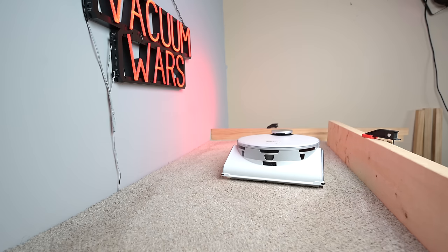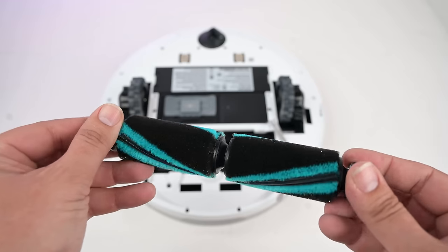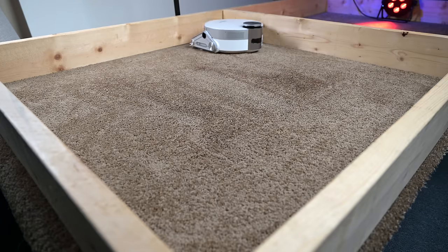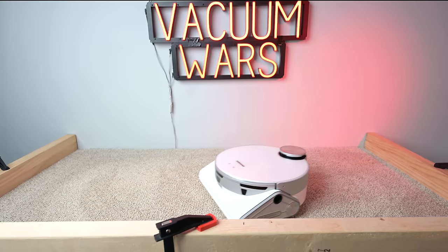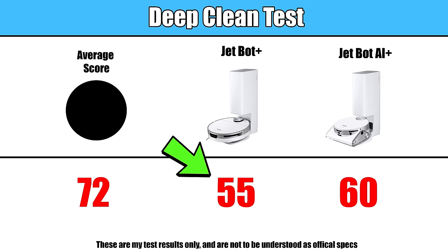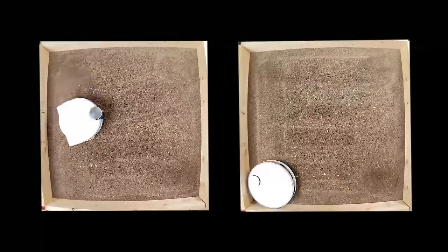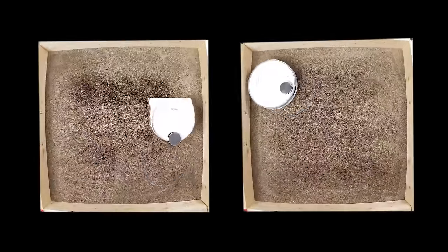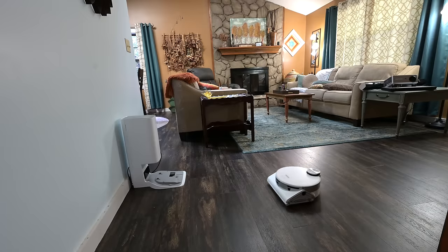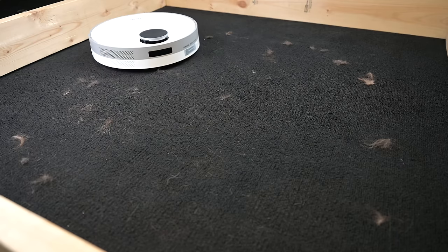Moving on to the negatives, the first thing is carpet agitation. The rollers on both of these robots are soft, so they don't agitate carpets like traditional brush rollers do. As a result, their ability to clean deep-down embedded dirt in carpets was below average. In the carpet deep clean test, where I embed sand into medium pile carpet and weigh the bins before and after, the JetBot scored a 55 and the JetBot AI scored a 60 on max power. Both numbers are significantly below the average score of about 72 from testing about 50 other robot vacuums. They both did pretty well picking up debris from the surface of carpets, even fine debris, but they didn't get that deep-down dirt effectively. Basically, the design seems to be tailor-made for hard floors.